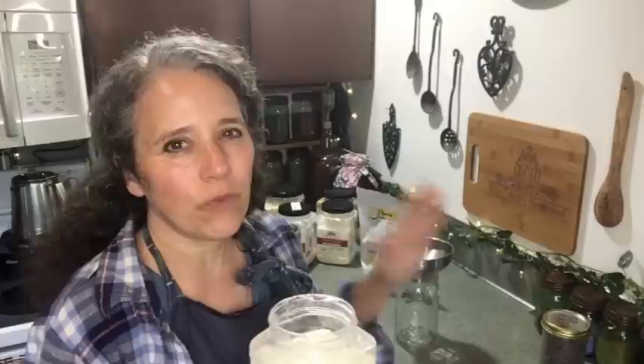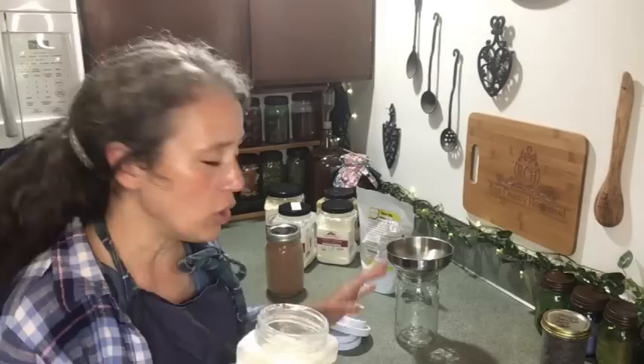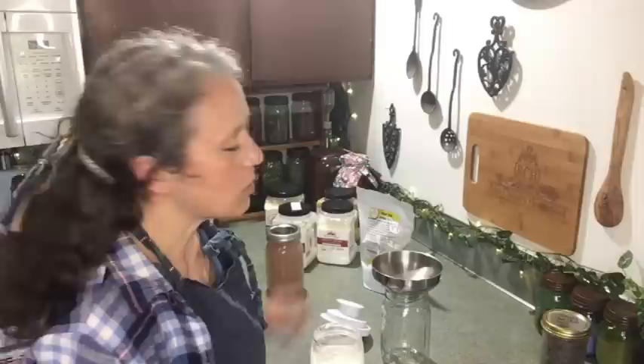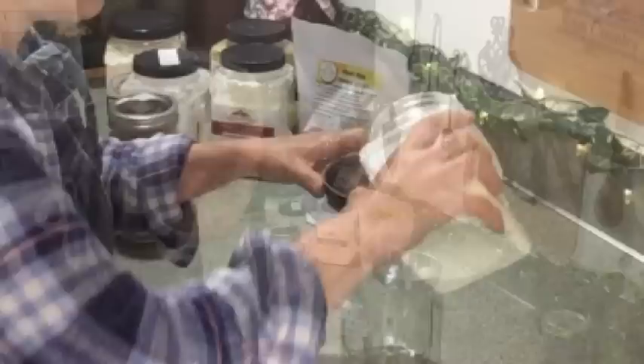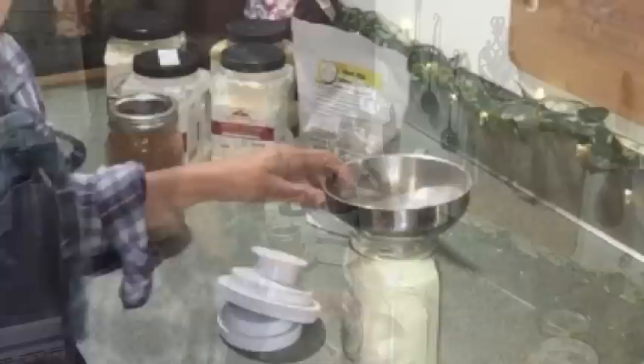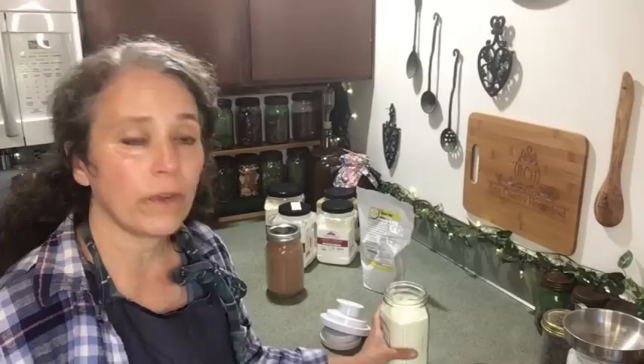Once you open it, I just think for it to keep its freshness it's better to go ahead and seal it into a jar. So what you need to do is make sure that whatever jar — whether regular mouth or wide mouth, whichever you prefer — you have a good canning funnel to put on top so that you make less of a mess. Then simply carefully dump your powder into your jar and shake it down real good.